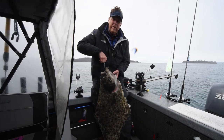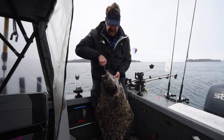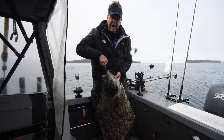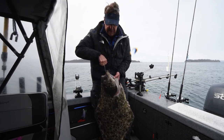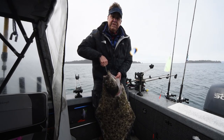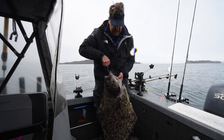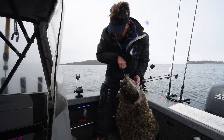Again, Kachemak Bay outside of Homer, Alaska, getting ready for the Homer King Derby, and we end up catching a beautiful halibut. I'll tell you what, there's some great eating right here. And I want to thank my granddaughter Allie for seeing that rod go down — she was the one that was paying attention and helped us put this beautiful fish in the boat.